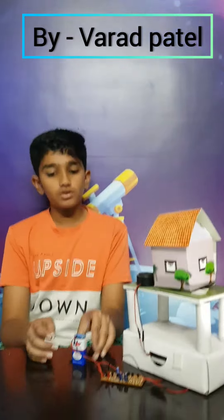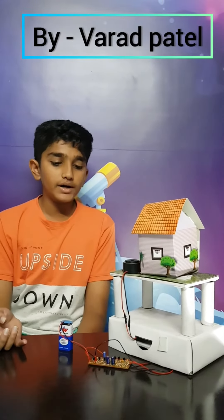So here is an example. Here the battery's power is being used to detect vibrations.